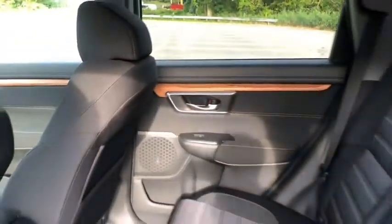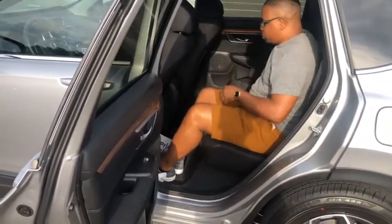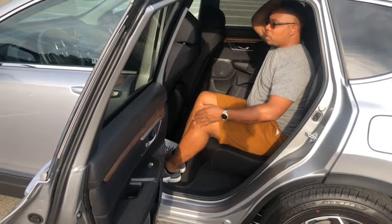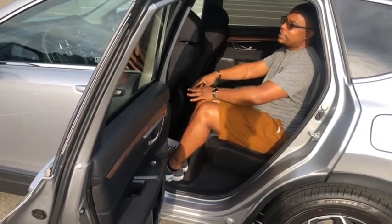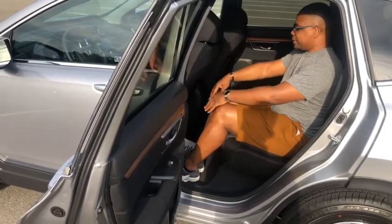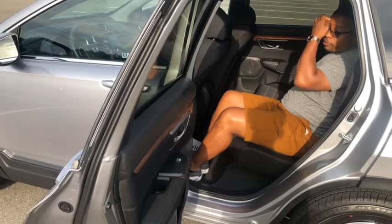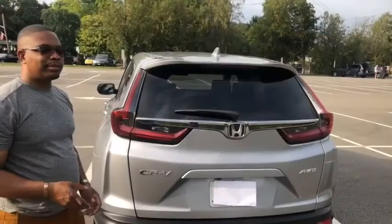Now let's check out the space in the back seat. I am five feet eight and sitting back here I have good headroom and an enormous amount of leg space in front of me. If you're six feet or above, sitting back here you shouldn't have a problem on a long journey. The front seat is adjusted to fit exactly my height, and I still have a lot of room to stretch my feet out. It's very comfortable in the back seat.